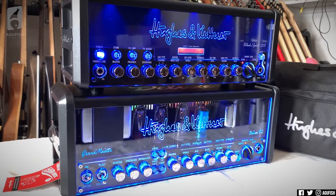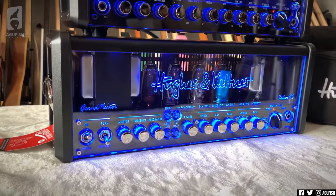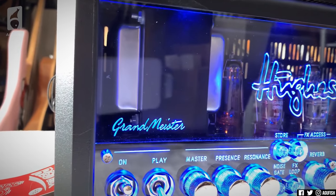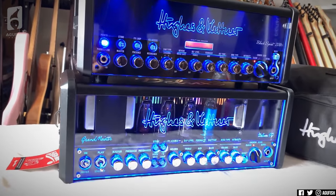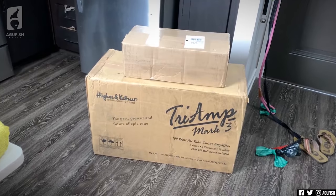Here are the two together, so you can see the Grand Meister is slightly larger. I don't know how big transformers are in usual lunchbox amps. But this is just cool to look at. All right, calm down — stop staring, it's time to move on. Next box.